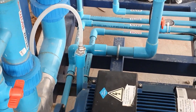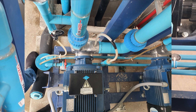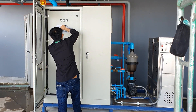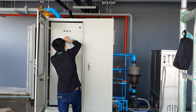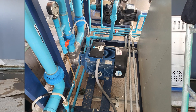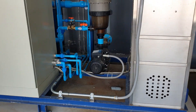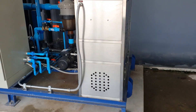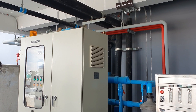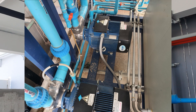Basically, we use chemicals to protect the water quality of the cooling tower, but with this system we also add ozone to make the water quality better. So this is very good for our cooling tower process.